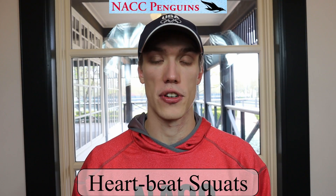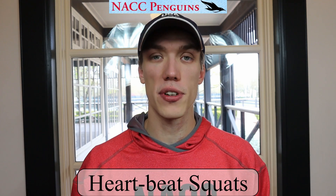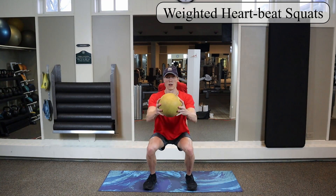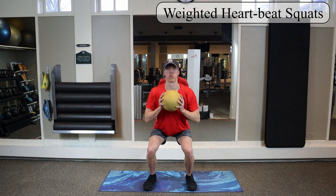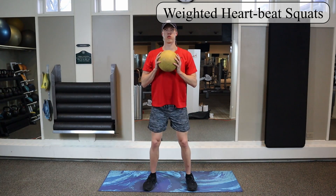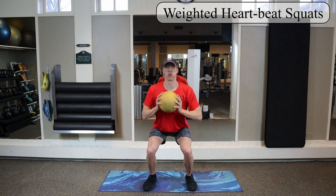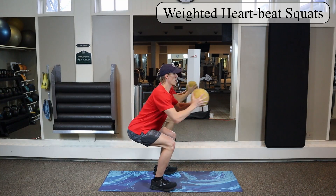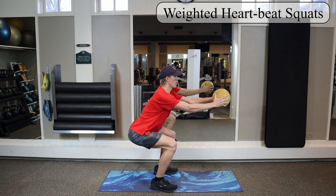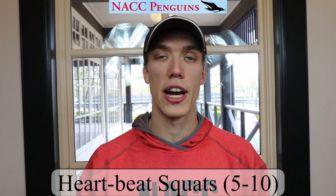The harder version of the heartbeat squat is simply to add weight. Your feet are still shoulder width apart, you're still trying to get 90 degrees, and the only difference is you're holding a weight — here I have a medicine ball, but you can use any weight you have. The squat is the same: bring those arms out and back in doing that heartbeat motion even with the weight. Try to do five or ten reps for that one as well.